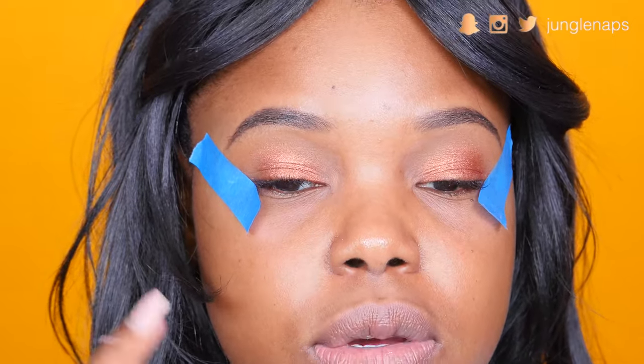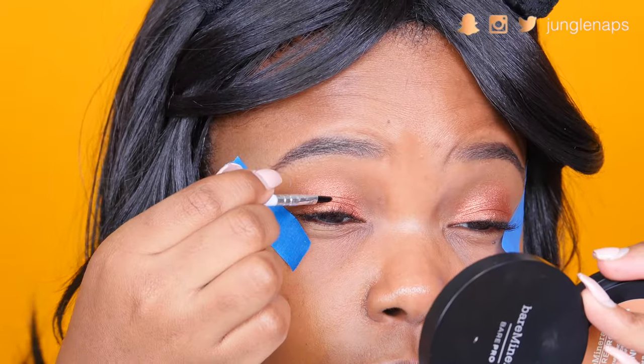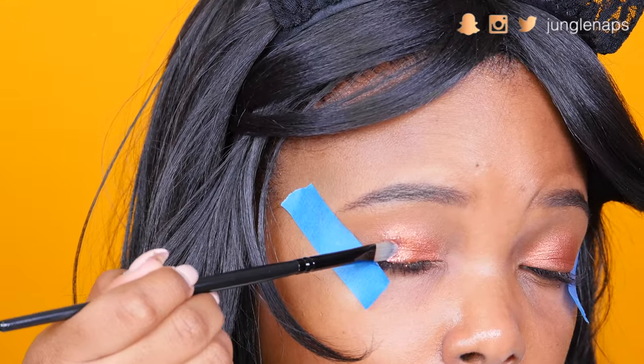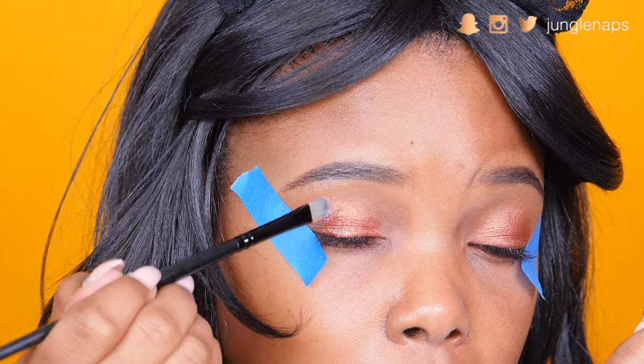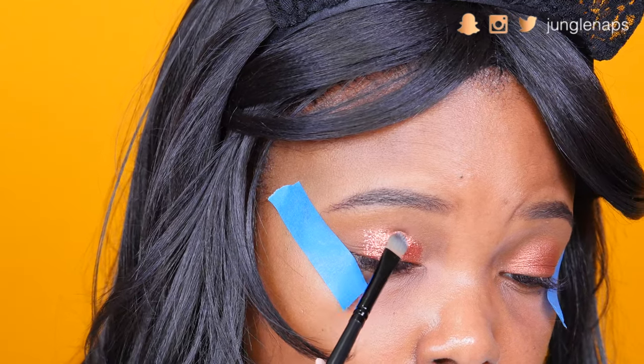For the exciting part, I've got this NYX glitter and for the glitter glue I'm using Lit Cosmetics Glitter Base — that's really going to make it stick to the eyeshadow we added. I apply the glue to where I want it and just work in sections so that the glue doesn't fully dry before I'm able to add my glitter.